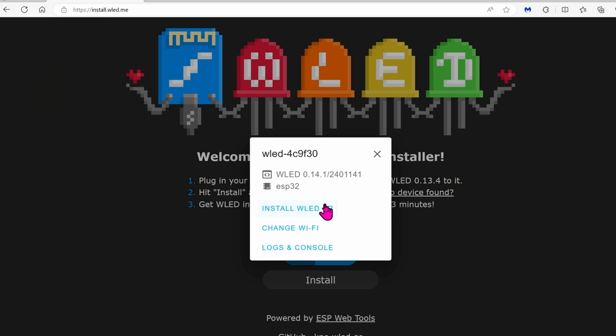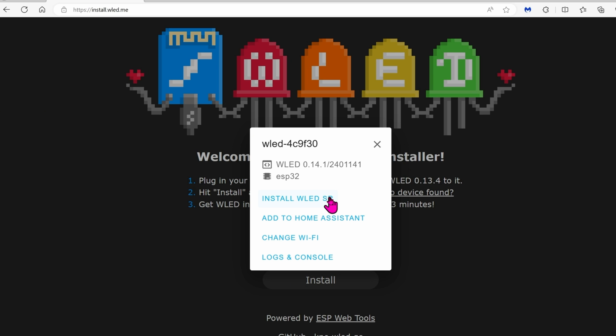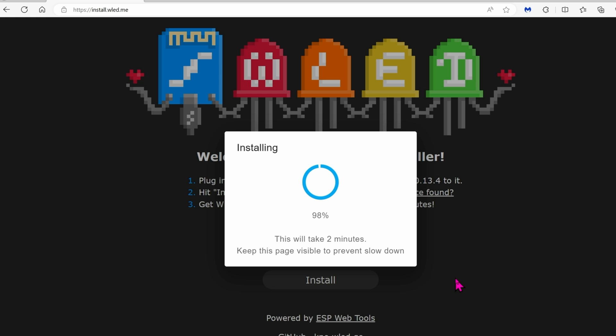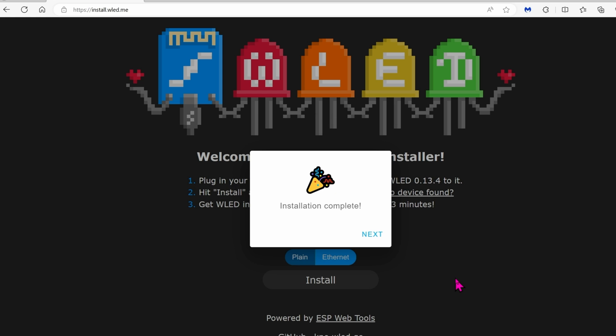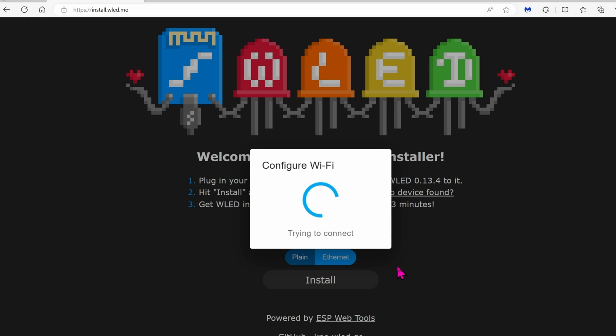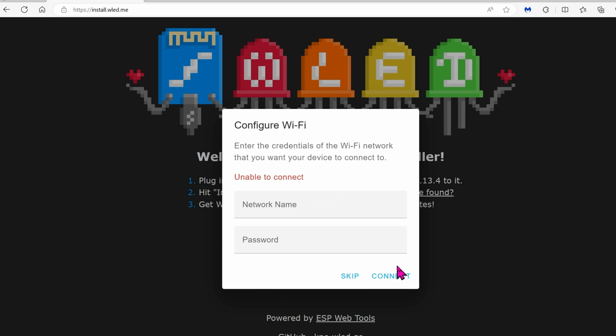Go ahead and click Install, then Install again, and click Install once more. Flashing the firmware onto the board takes about 2 minutes. Click Next and enter your Wi-Fi credentials. Now it's going to connect to your Wi-Fi network. This board is only 2.4 GHz, so if you're using something like an Eero, go ahead and disable the 5 GHz band so the board can connect. It couldn't connect because my network runs both 2.4 and 5 GHz and it doesn't know which one to use. So let's do it one more time with 5 GHz disabled.